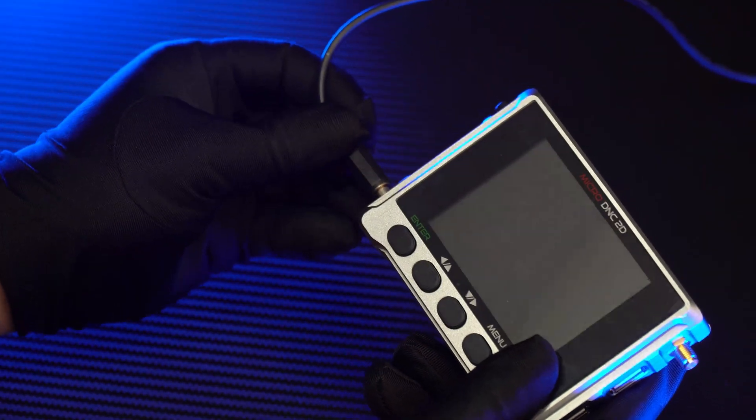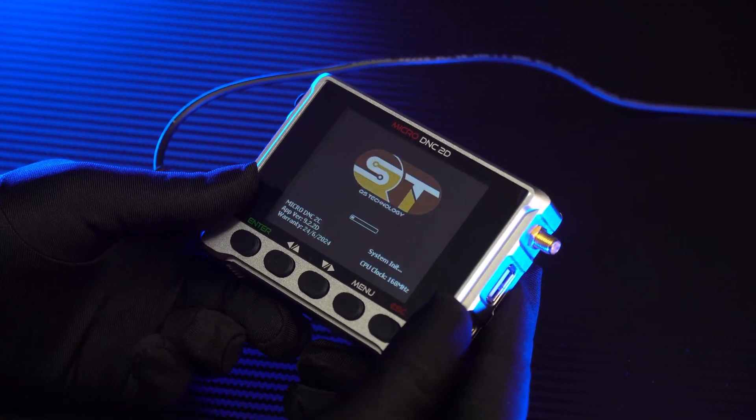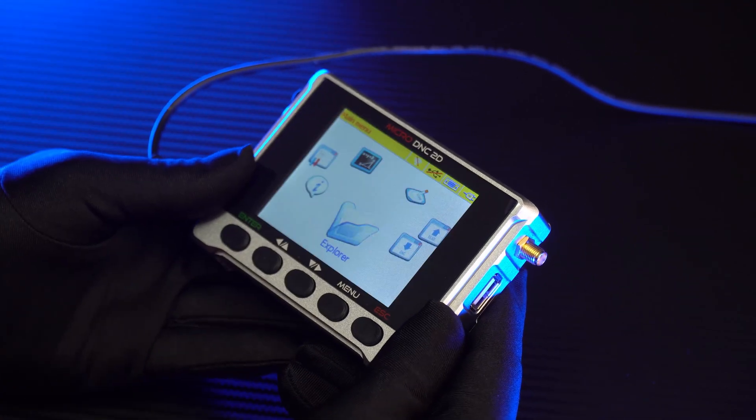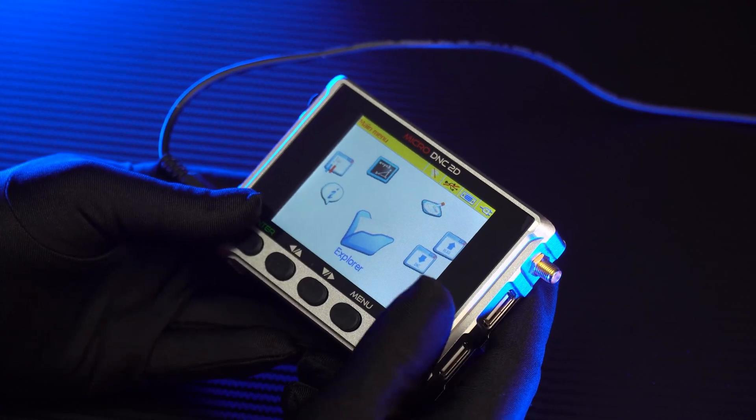Now we will supply the power and turn it on. The starting time is very quick — it is about 4 seconds. The working interface is quite similar to a Windows system, and the display information is very clear and easy to understand.